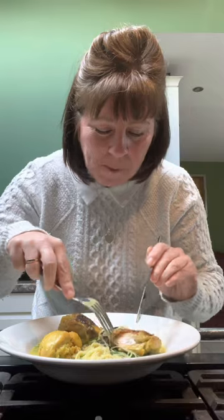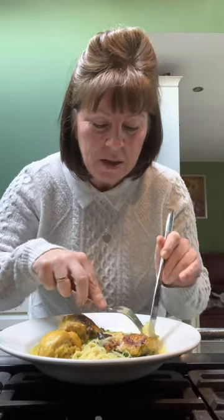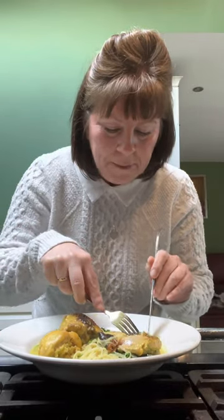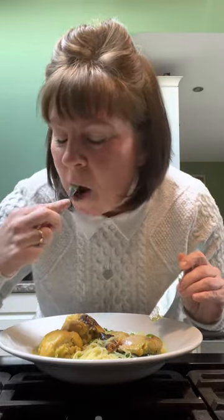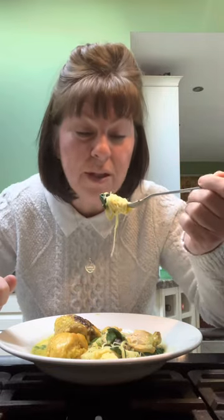My hair's in the way, I'm dribbling it on my chin! Let's taste this chicken. Nicely cooked — oh, that's good! That's really good. This is why you need to colour the skin, because it looks better and if you want to eat the skin it's nicer when it's brown. If you want something for your tea that is extraordinarily, superbly, scrumptiously tasty, give this a go — it's absolutely banging!